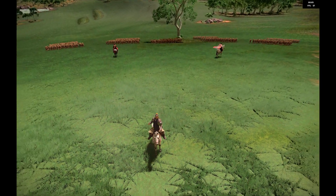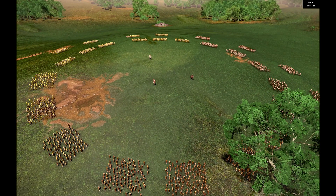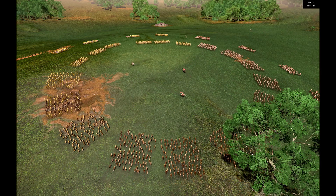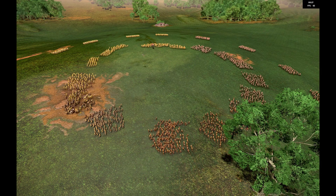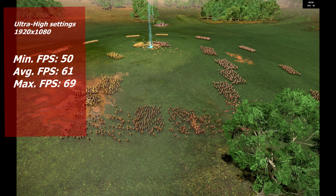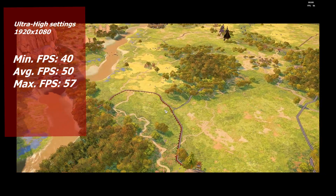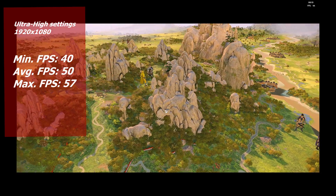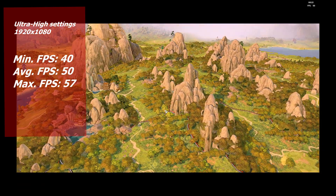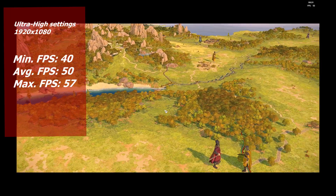In Total War: Three Kingdoms there are three built-in benchmarks — battle, campaign, and dynasty mode — and dynasty mode and battle appear to be basically the same, which was corroborated by them giving the same numbers. All tests were run at 1080p ultra high settings. In battle we got a minimum of 50, an average of 61, and a max of 69 FPS. In campaign we got a minimum of 40, an average of 50, and a max of 57. Dynasty mode matched battle exactly. There's a CPU bottleneck but as a strategy game it's perfectly playable.